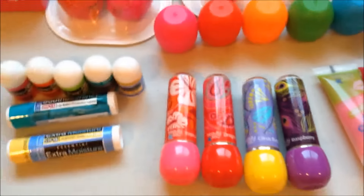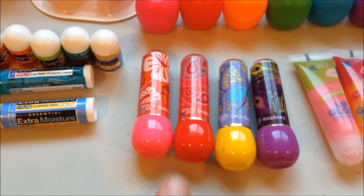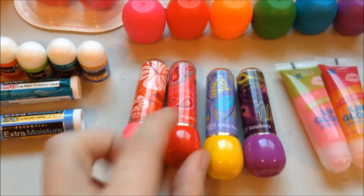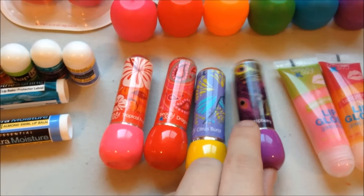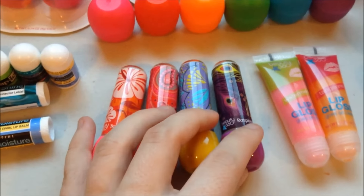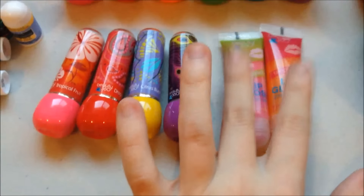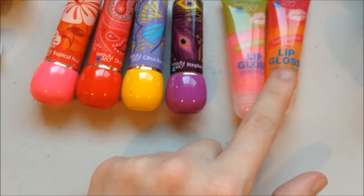Then over here we've got the Revo sticks. I actually have one more of this guy and this guy — those are also in the purse. But this one is Tropical Fruit, this one is Dragon Fruit, this one is Citrus Burst, and this one is Raspberry. Interestingly enough, our CVS is still selling these this long after the fact — I don't know if anybody else's is, but ours is. And then these, I also have one more each of both of these also in the purse — they're just in Watermelon and Tangerine.